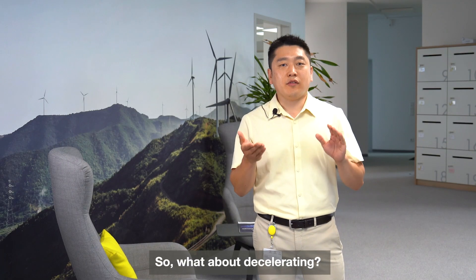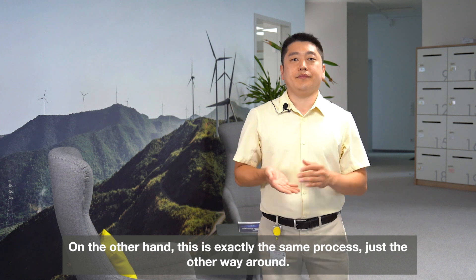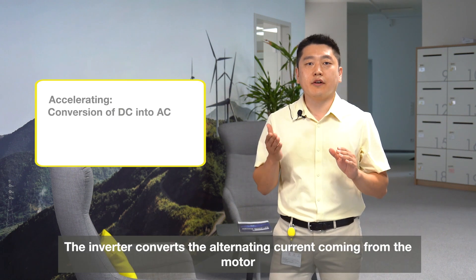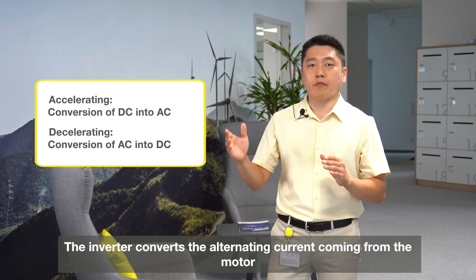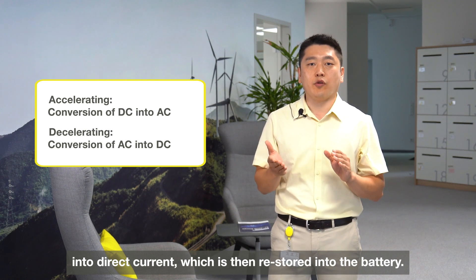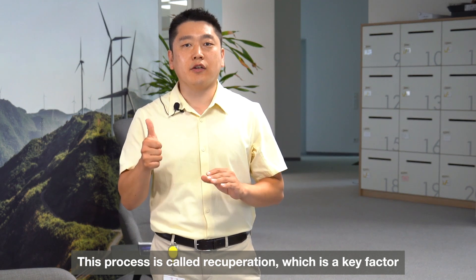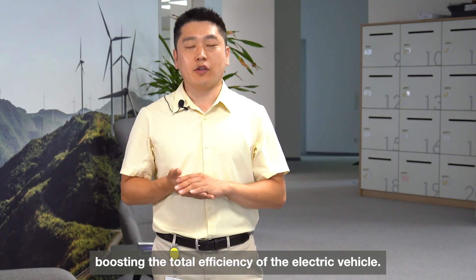So what about decelerating? On the other hand, this is exactly the same process, just the other way around. The inverter converts the alternating current coming from the motor into direct current, which is then stored back into the battery. This process is called recuperation, which is the key factor boosting the total efficiency of the electric vehicle.